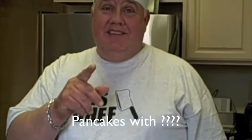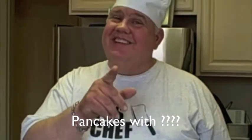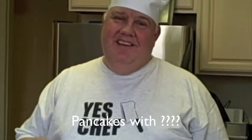Till next time, we're going to make pancakes — but the secret ingredient, I'm not going to tell you. Till next time, bye. And Chef Bobby says, good night.